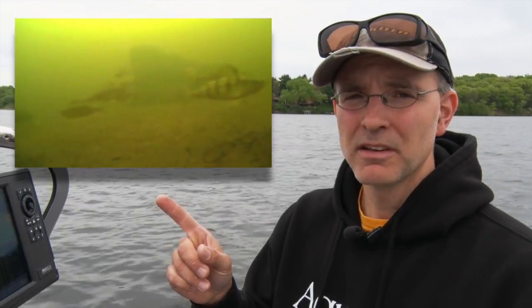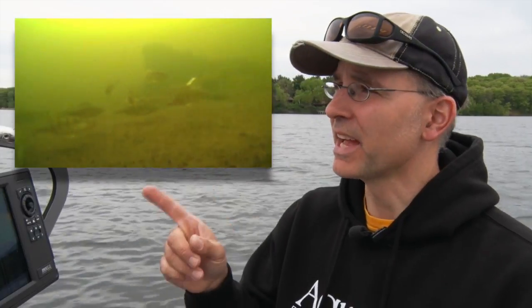It didn't take long for my AquaView micro camera system to identify these fish as perch — and not just a few perch, but lots of perch. And not small perch either. Nice ones.